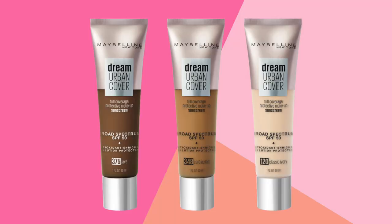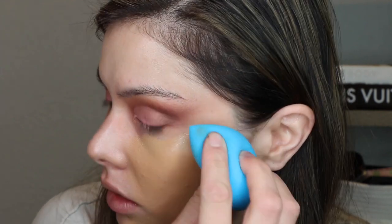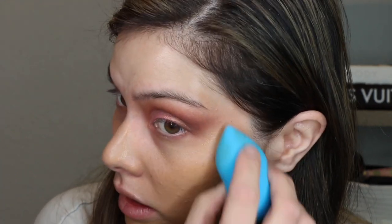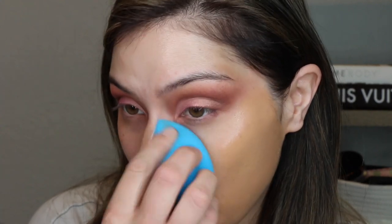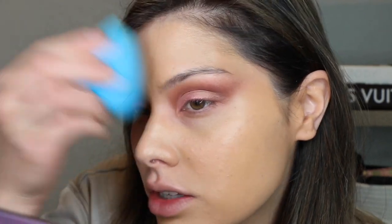Let's go ahead and use some foundation. This is the Maybelline Dream Urban Cover Foundation — I did a review on this, I'll have it linked down below. I really like this foundation; it's lightweight, it has sunscreen, and I feel like it's finely milled so it leaves a nice airbrushed look. I'm going to use the foundation to do clean-up since I don't have any makeup wipes down here. This shade is a little dark for me right now — I don't have any self-tanner on. It's not a full coverage or even medium coverage; it's more of a light coverage foundation, but it is buildable.